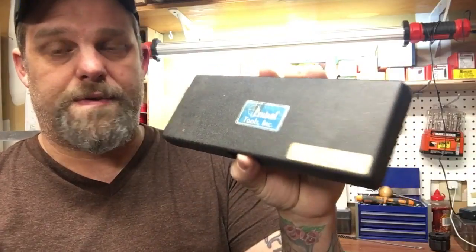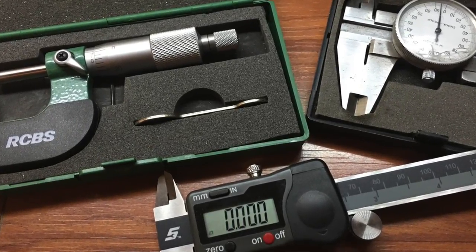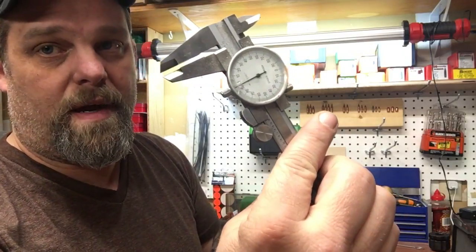The other caliper I have is a Central Tools. It's a great tool — I've had it for probably 20 to 25 years. The problem is I dropped it and broke the glass dial face. It's still accurate, but when I get down into finer measurements, the cracked lens makes it a little hard to read. So I went ahead and bought the Snap-on digital, but the Central is a very good tool.